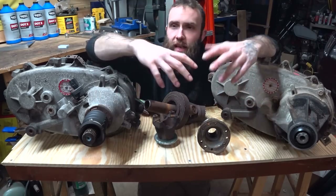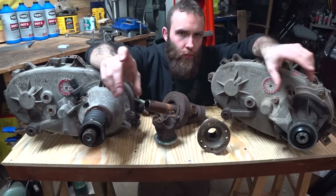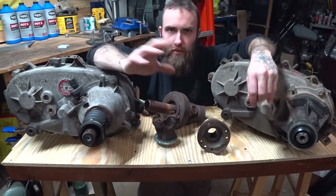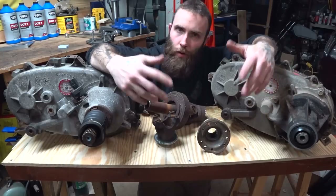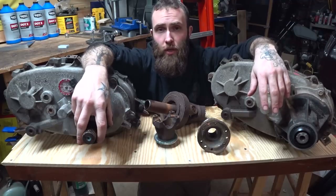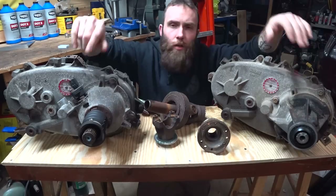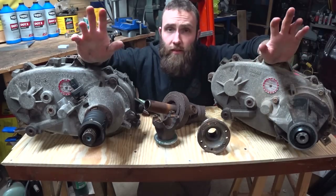If all you're looking for is a specific topic, go down in the description and you'll be able to find timestamps — minute five, skip there if you need drive shafts, minute whatever — because I'm going to indulge my enjoyment of talking on this one and try to get all the information out there. So without further ado, let's dig into this.